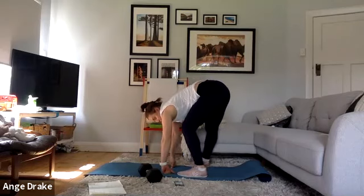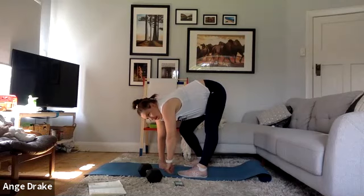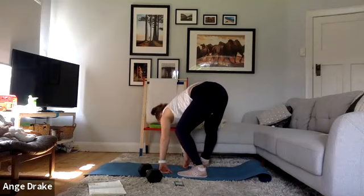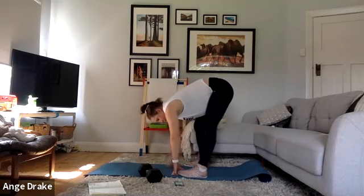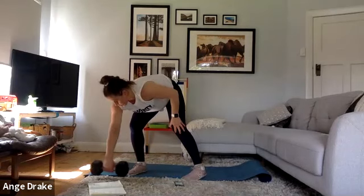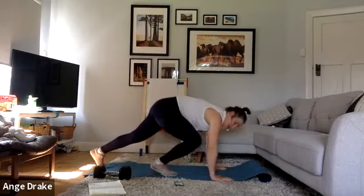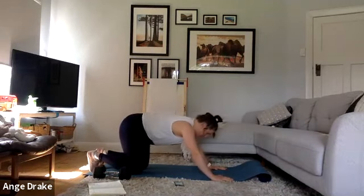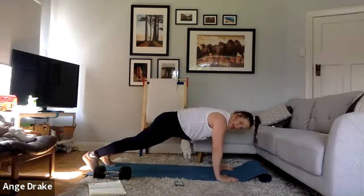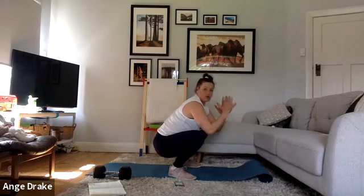We're going to be starting off with two exercises: a half burpee or a walkout, and a sumo squat — either weighted, plyometric, or pulsing. I'm going to demonstrate both exercises. For the half burpee, option one: hands come down to the ground, drive your legs up towards your hands, take your hands off the ground, then drive back, land into a front plank, drive up, land, drive back. This is probably the harder option, working quite a lot through your core.